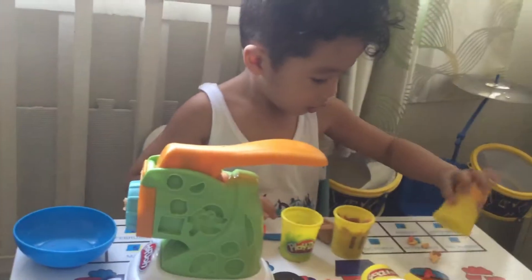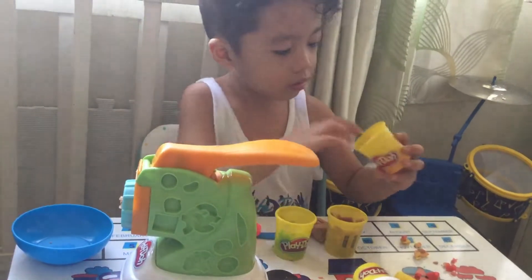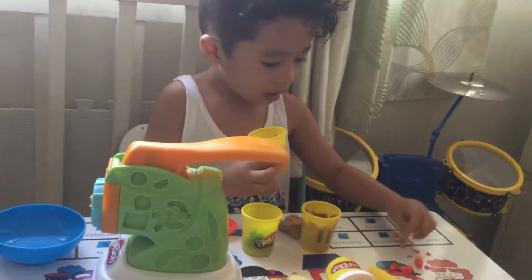Where is tatay? Oh no. Here it is. Could you tell me the color of the play-doh? It's red.